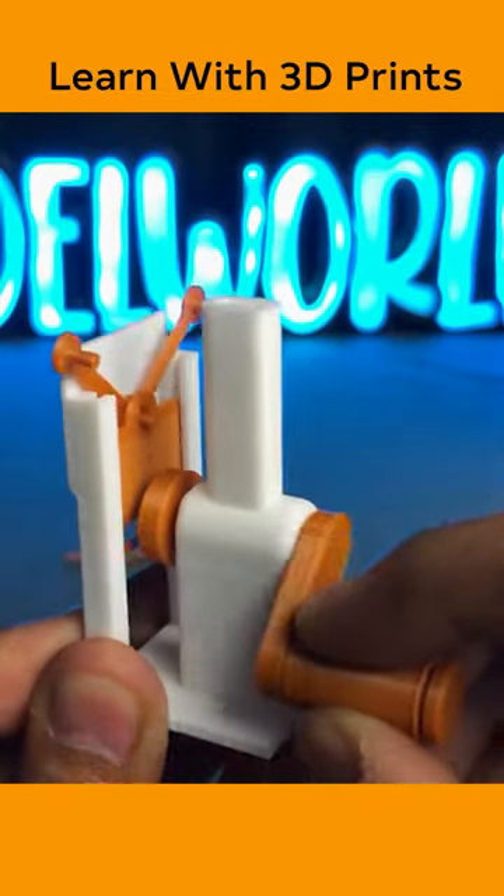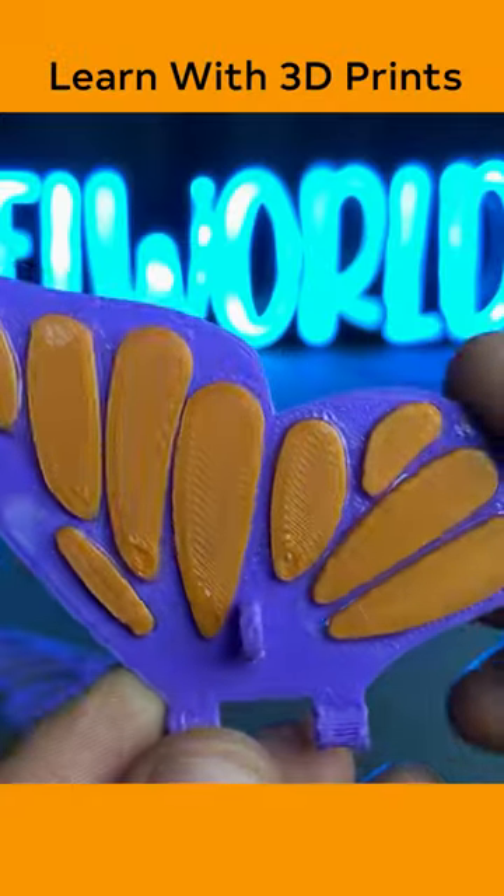Make sure this part rotates smoothly. This part is only to decorate the butterfly.